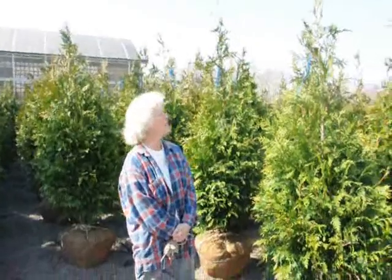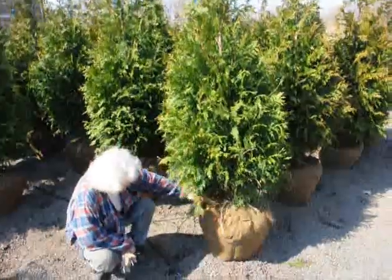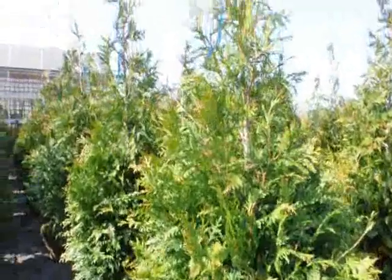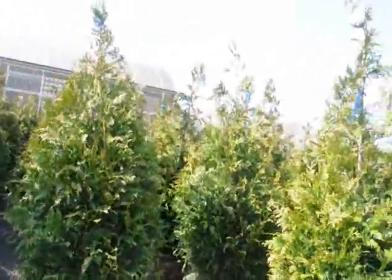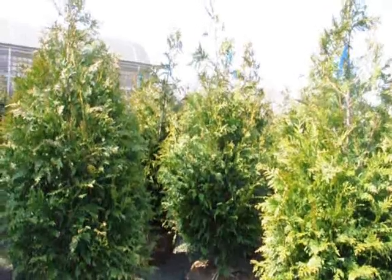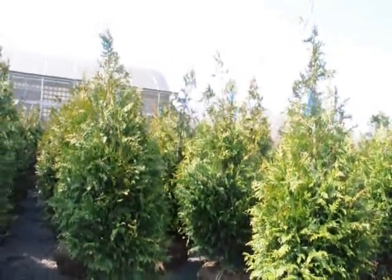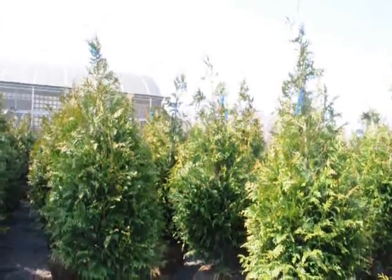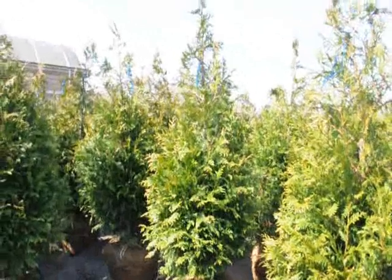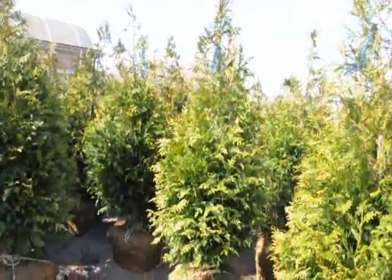Good morning. I'm Marge Hurst, and this is Highland Hill Farm. I'm standing beside a five-to-six-foot tall green giant arborvitae. We have it on a drip-line irrigation system so it stays moist and well-kept. These green giants are shipped all over the East Coast, anywhere east of the Mississippi. We have them from four-to-five, five-to-six, six-to-seven, seven-to-eight, and ten-to-twelve feet. On a tractor-trailer load of the four-to-five foot trees, we get about 200 trees, and they're $64 delivered anywhere east of the Mississippi. For the five-to-six foot trees, we get approximately 140 on a tractor-trailer load, and those are $72 delivered.